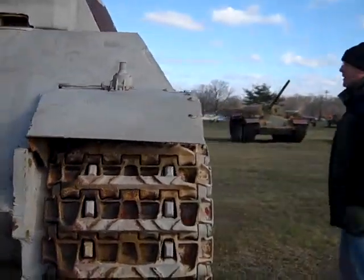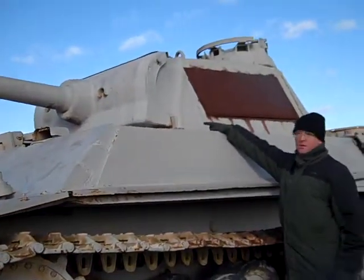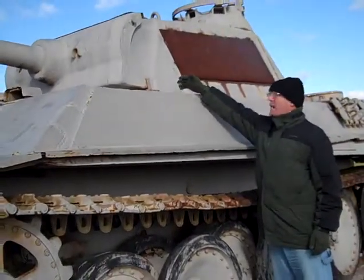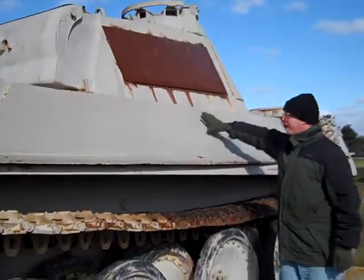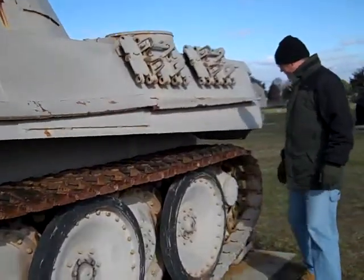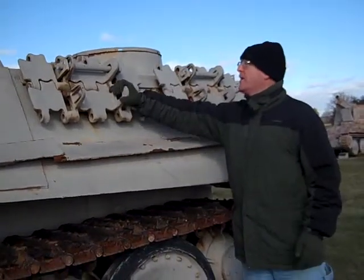And if you come around this way, this Panther has a chin to deflect rounds away from the hull at the top of the chassis up here. There's some angled plate here. There's the tracks. Here's the track links, may be used as extra armor in the day.